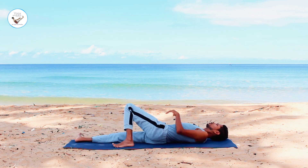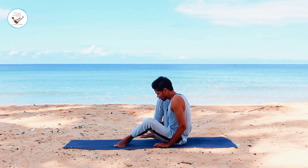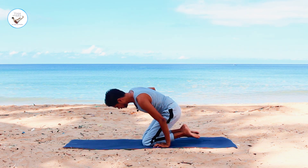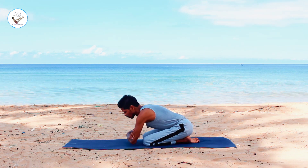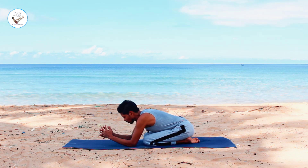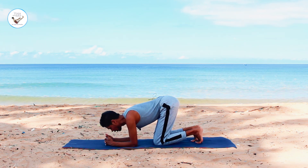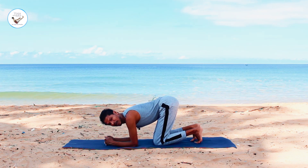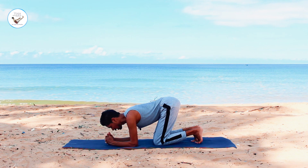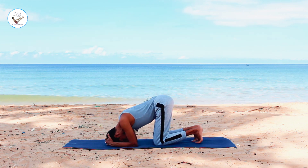Whenever you're ready, sit up. Push with your right hand, come onto your knees. Measure your hands. Bring the elbows on the ground. Interlock your fingers. Come onto your knees, lift your hips up. Bring the top of the head on the ground. You can also practice this asana against the wall if you cannot do without. Place the head on the ground.